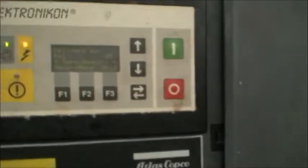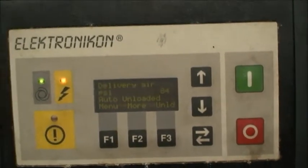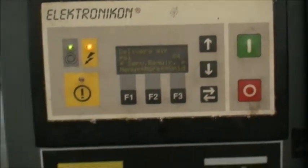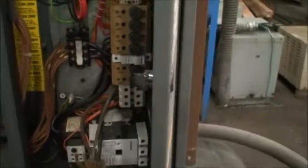We'll put the door panels on just to see how it sounds when everything's in place. We have it set for about 85 pounds, and this will go up to 220 pounds of pressure.